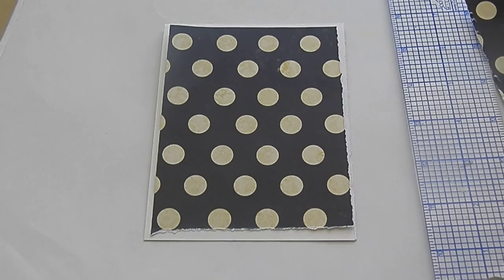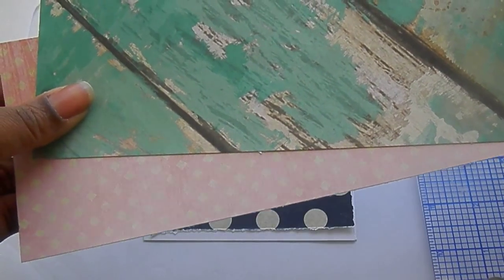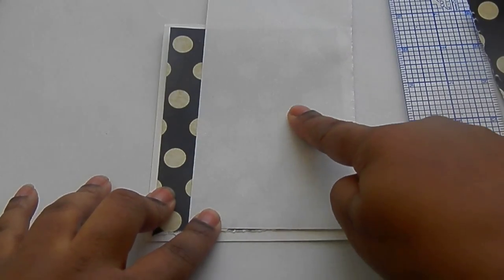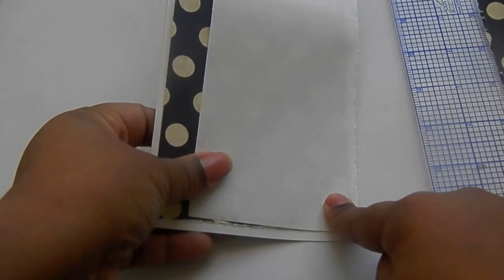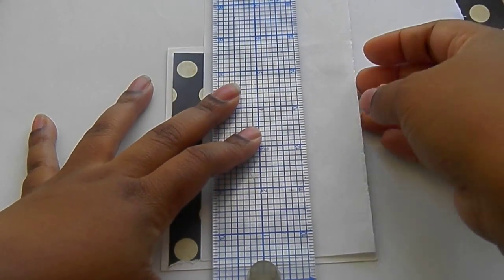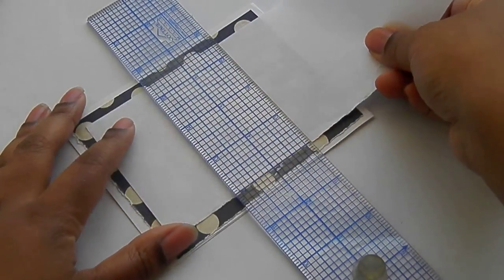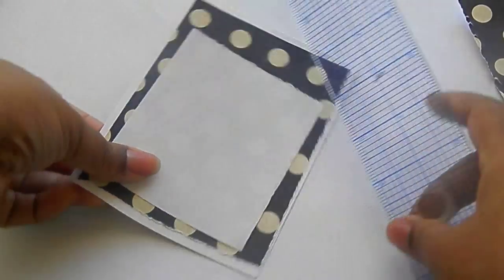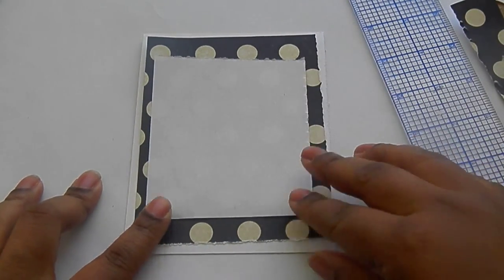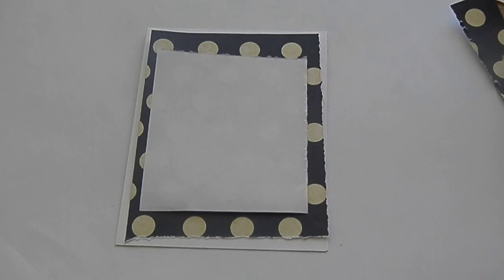The next thing you want to do is break up this dark layer and the other pattern that you will probably put down. I like to use copy paper. For one, it is cheap, and you can still see the pattern through it, which adds interest to the design. Sometimes I don't like to use my thick cardstock for just layering. I am just going to put that in the middle. You can see my edges are not straight, and that is all part of the look that we want.